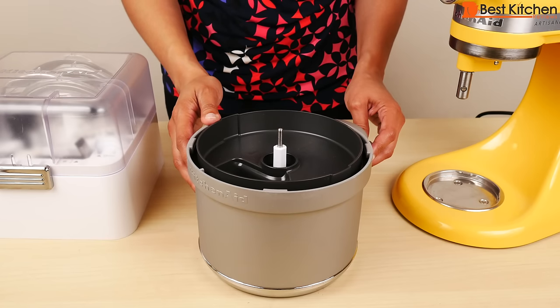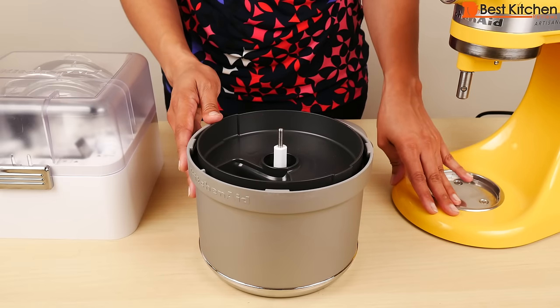Hi guys, today I'm reviewing the KitchenAid food processor attachment. This attachment works with all models of KitchenAid stand mixers.